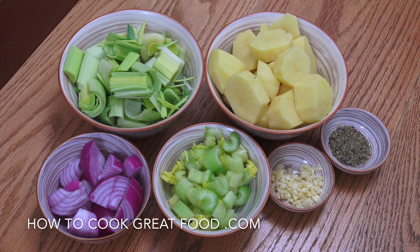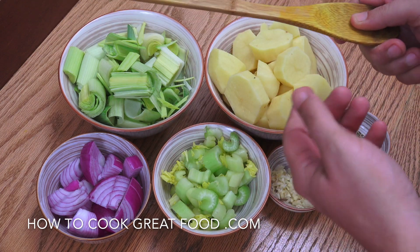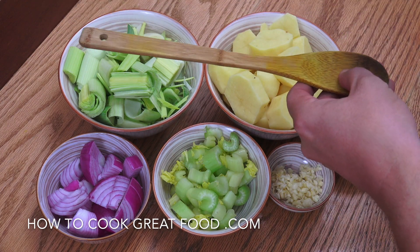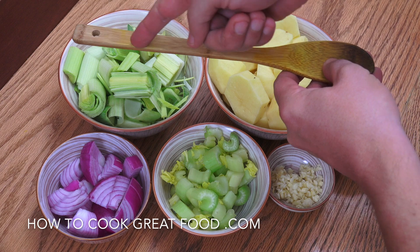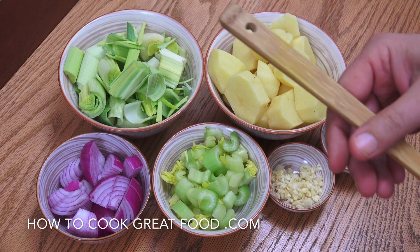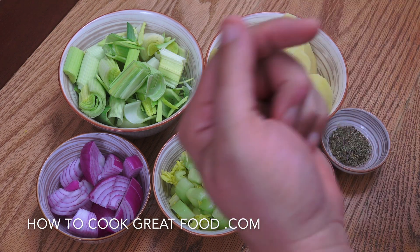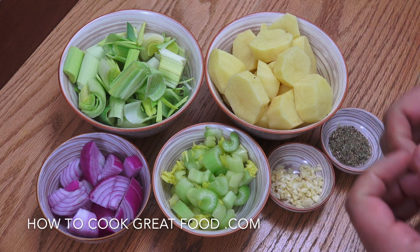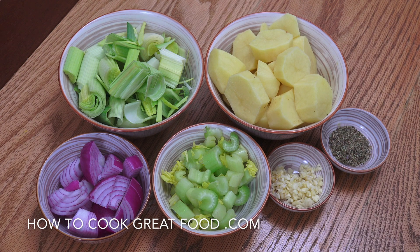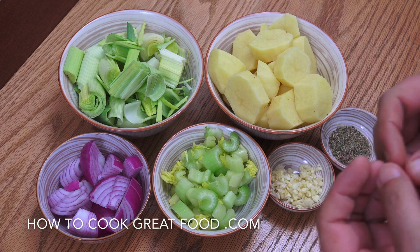A little tip about the leek — it's like a long, massive green onion. What you want to do is cut it right down the middle through the center so you can open it up and wash it, because there's a lot of dirt and mud inside there, especially at the top end. Cut it like that and you can wash it really nicely.